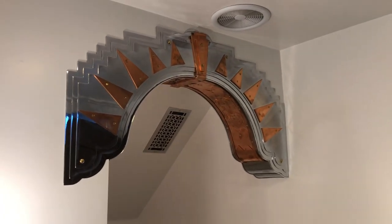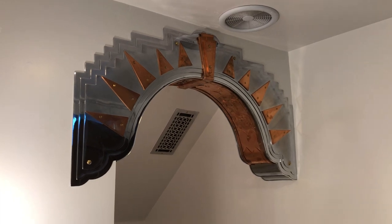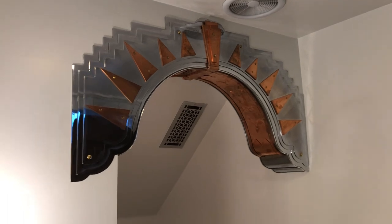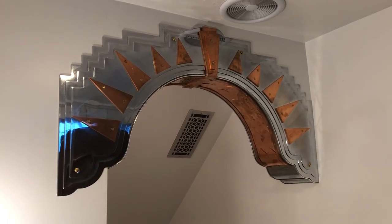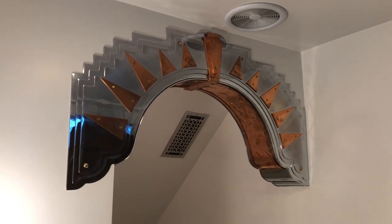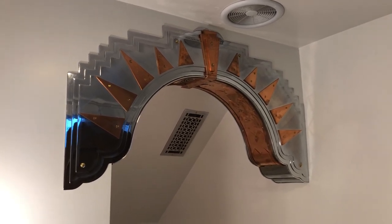I pride myself on really paying attention to detail, but when the architect designed this bathroom I didn't notice that the entryway into this room was a square entryway where the rest of the house has arched entryways, and it always bothered me.